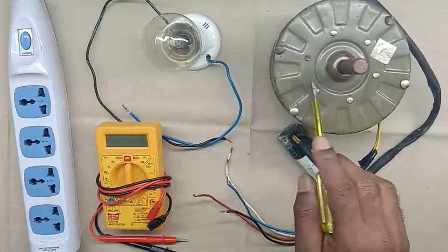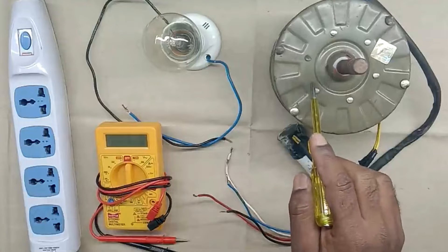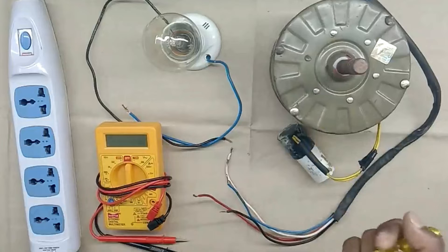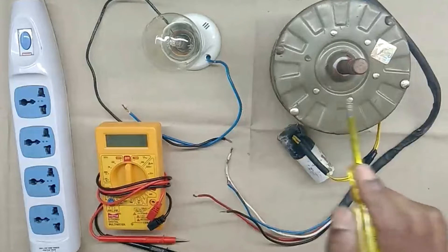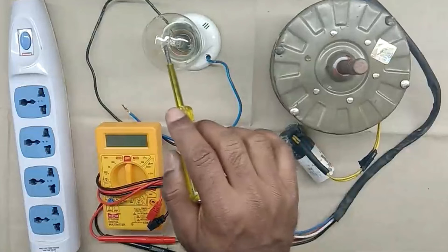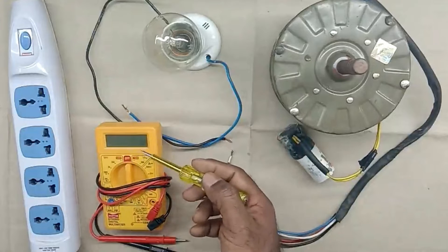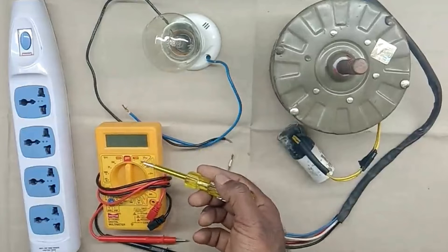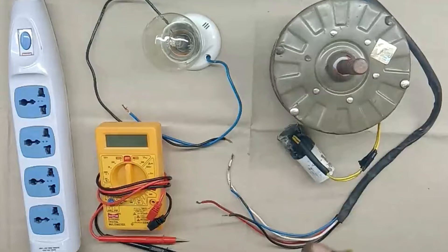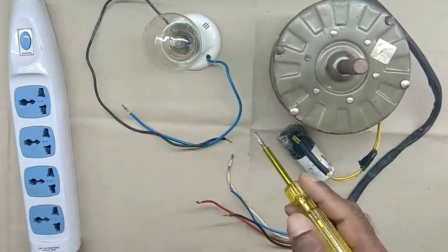First understand the problem: when we turn on this motor, it is not running. Now we have to check what is the problem. To check this motor, we have two options. First option is to use a series test lamp, and the second option is a multimeter. We will check through the series test lamp first, because a multimeter is not there in every home.